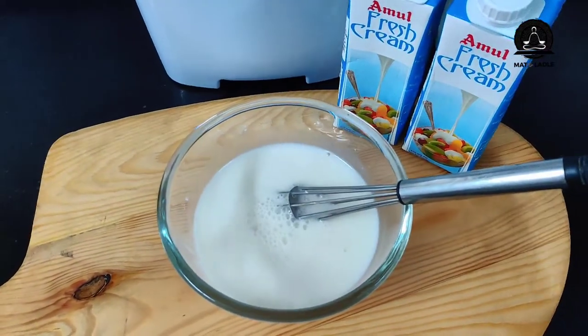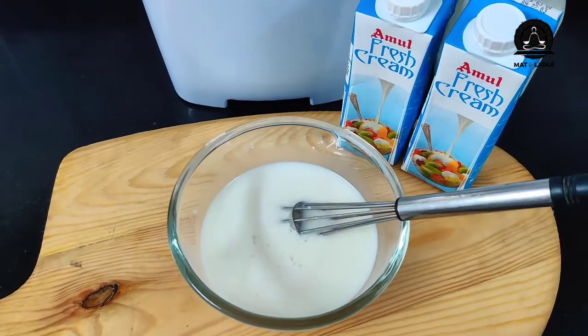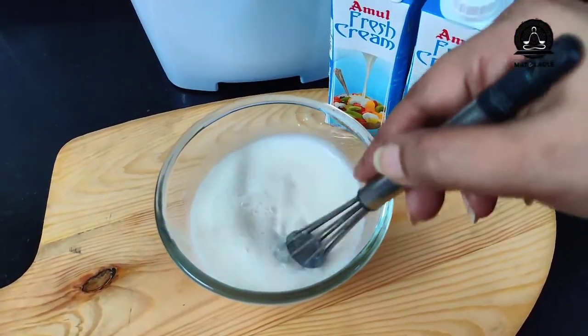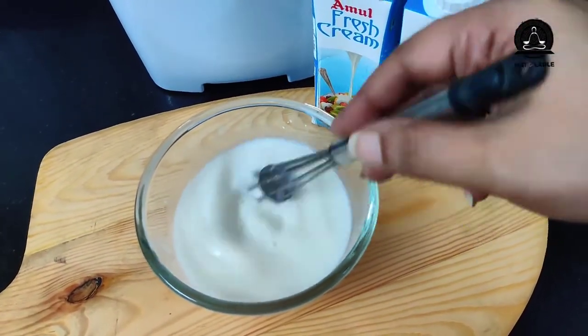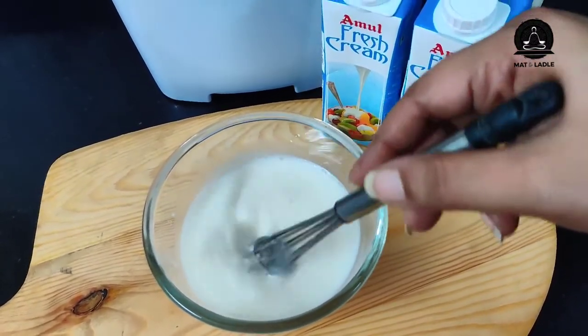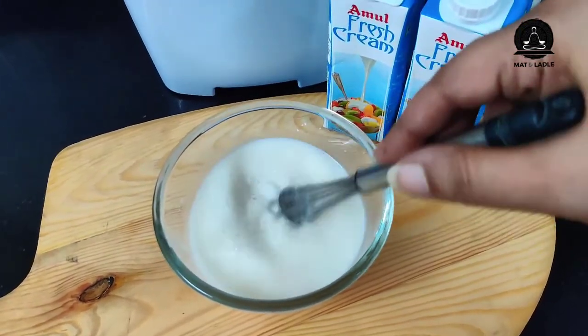Now we're going to heat milk in a pan and then add this corn flour mixture slowly — corn flour is going to act as a thickening agent, which is why we're using it. There are other options as per their recipe book, which mentions GMS powder and CMC powder, but those are completely optional. I don't have them, so I'm not using them.